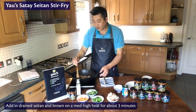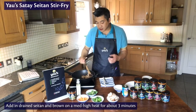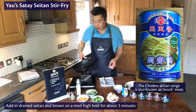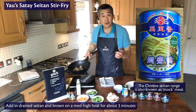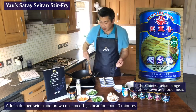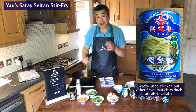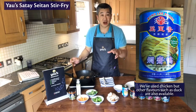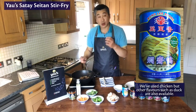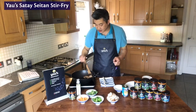The seitan itself is actually gluten — mainly from wheat. One of the ways of making it is to remove all the starch from wheat flour. You wet the flour as though you're making a dough for bread, and then you continue to knead it under running water. What that does is separate out the starch from the protein, and the gluten that's left behind is what gives seitan that sticky, elastic consistency.